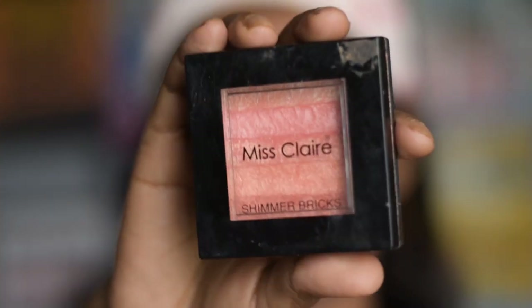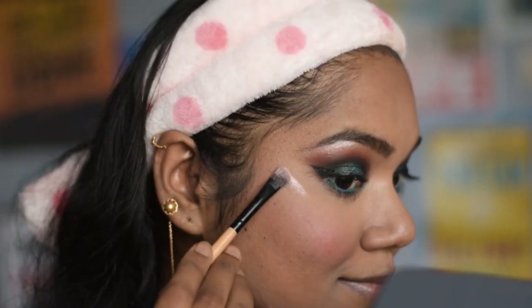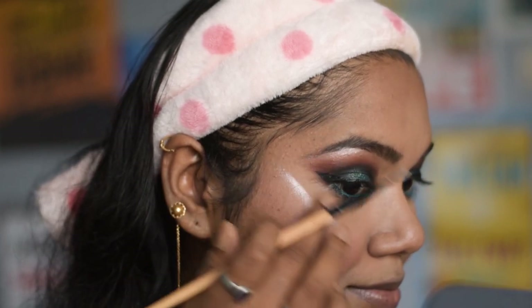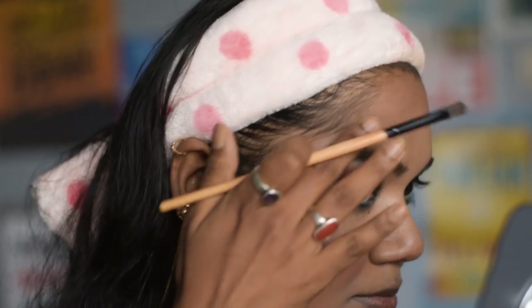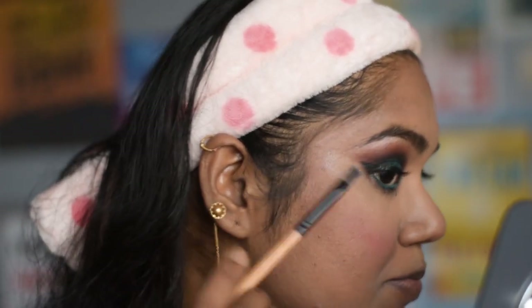While my eyelashes dry, I am going to highlight my face. I am using this Miss Claire shimmer bricks highlighter — I am not using a fan brush, just a regular brush, and smoothing it out with my fingers.